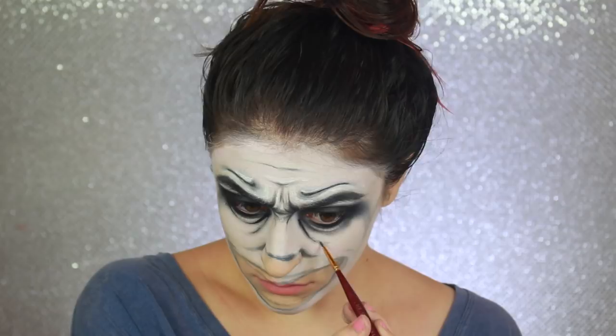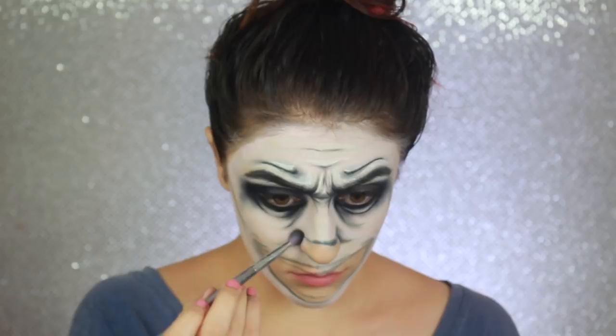I decided to go ahead and move on to shading my nose.